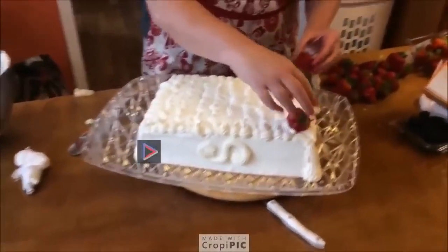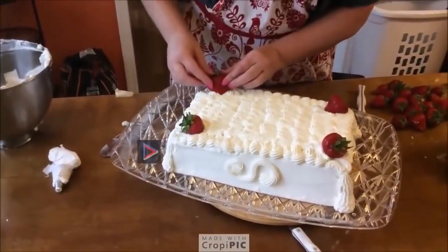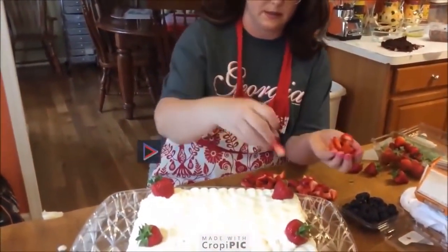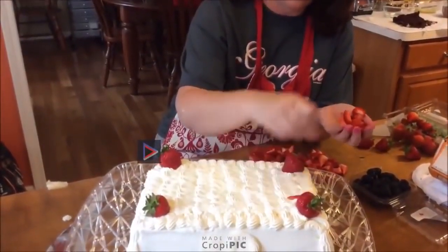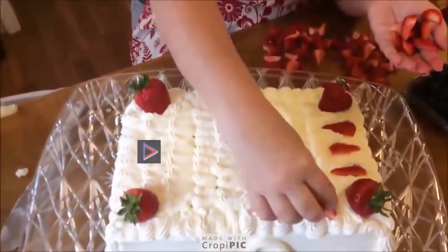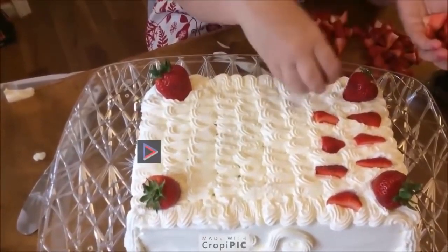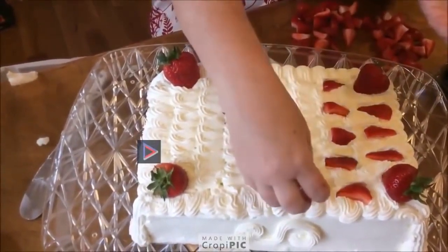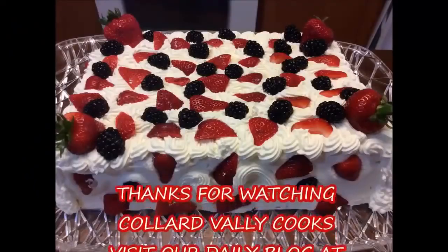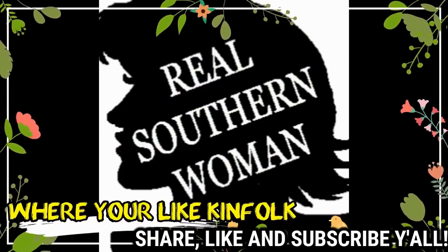I definitely want big ones on the corners. Slice our strawberries into actual quarters, like this, so that whenever they cut the cake, everybody will get a little slice of strawberry. We're going to place these in the spots where they'll cut.